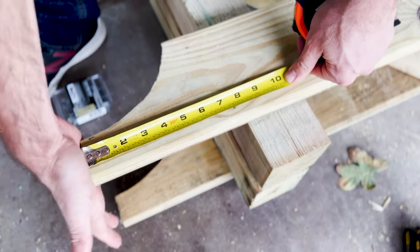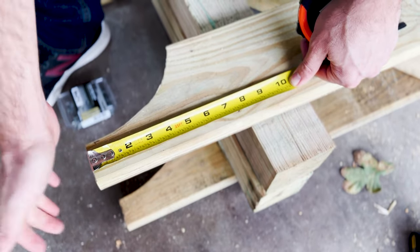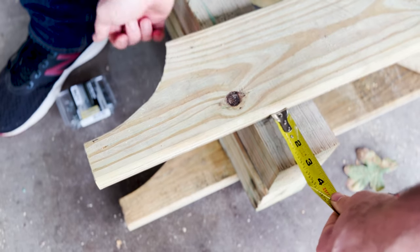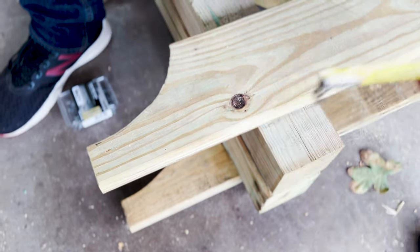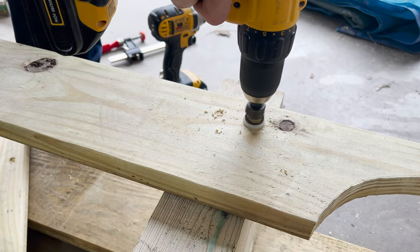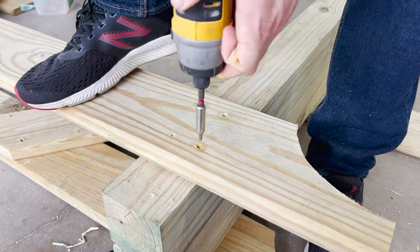Then we attached the two-by-six to the front two posts. We laid it out so that the two-by-six would stick out about eight inches past the post on either side, and the post itself sticks up about two and a half inches above this horizontal two-by-six at the top. Once we had the board in place, we pre-drilled some holes and attached it to the post with deck screws.